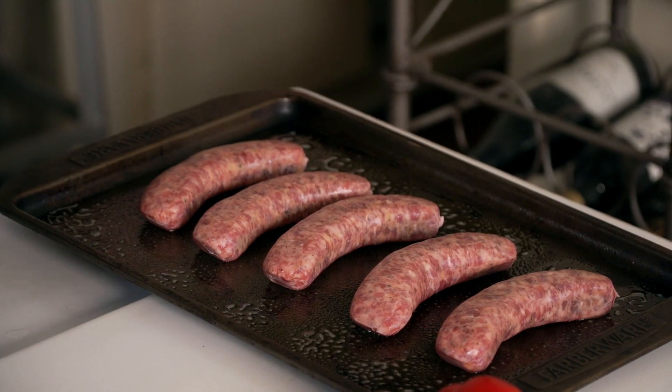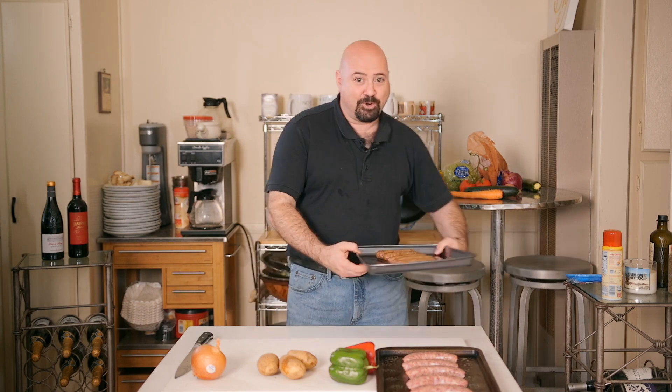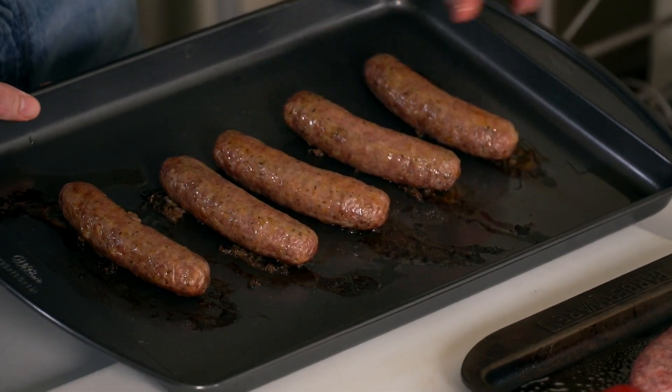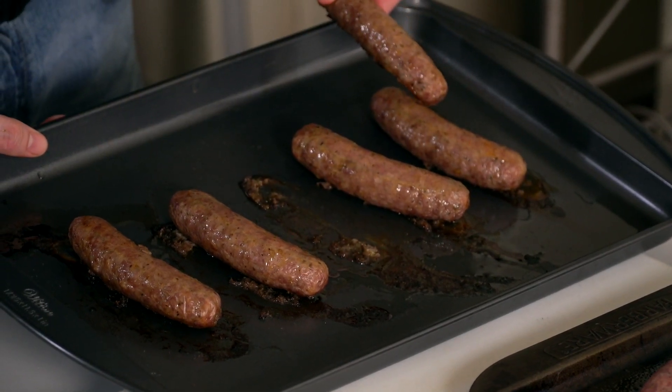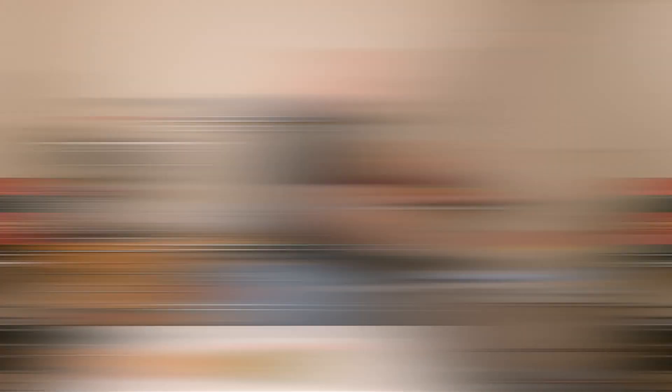I'm hoping you have a sense of humor. We put another batch in earlier and of course I forgot the Pam — what you end up with is stuck and broken sausages. We'll still be able to use them, but I'll spend about a half hour fixing my pan that I'd rather use for something else. Now we're left with the last ingredients — we're going to prep the peppers like we normally do: cut off the top, split it, pull out the seeds and pith.